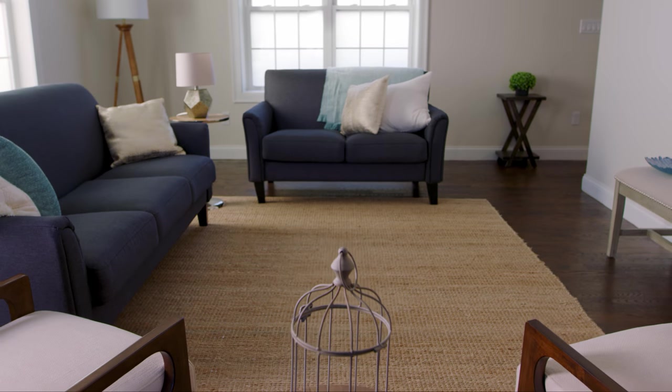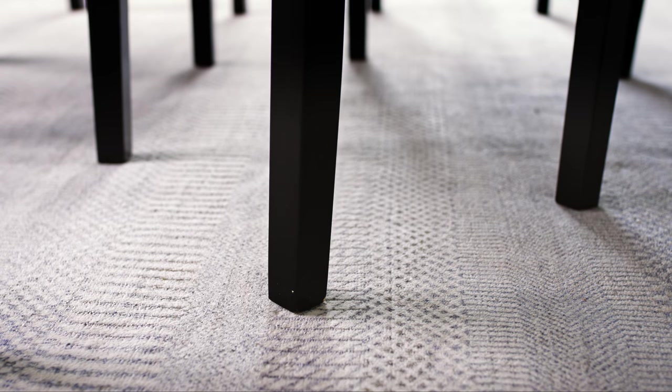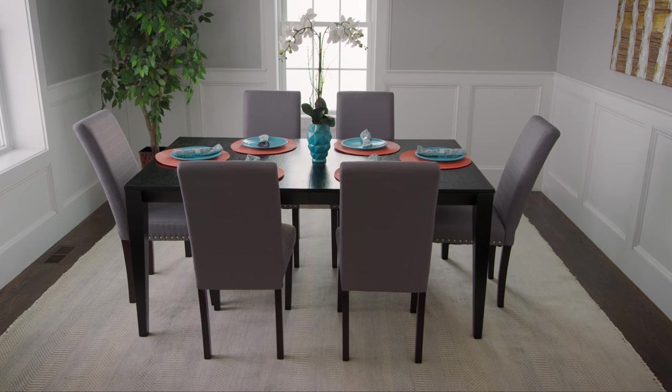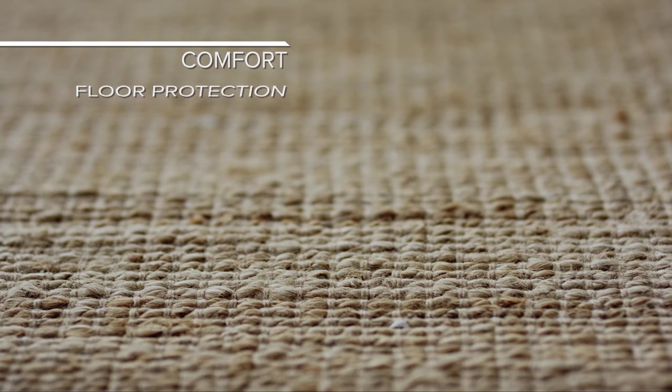9 feet by 12 feet rugs are often anchored down by their own weight or by surrounding furniture, so they don't generally need a non-slip rug pad. For these rugs, we recommend a cushioned rug pad for added comfort and floor protection.